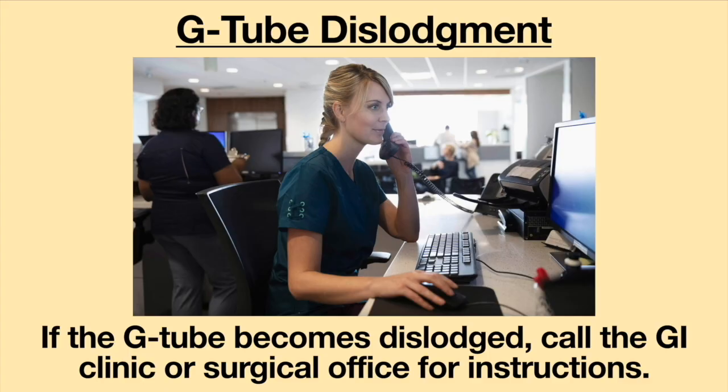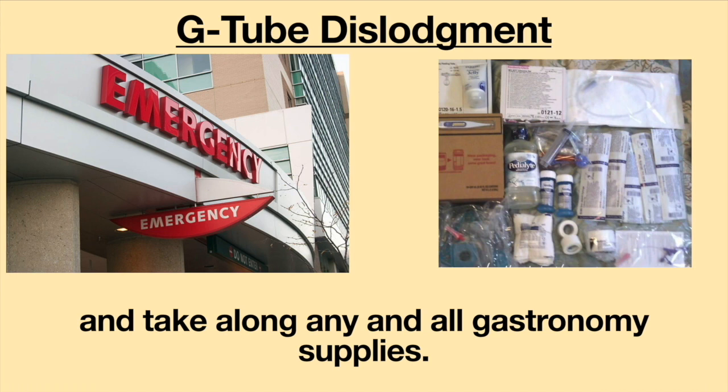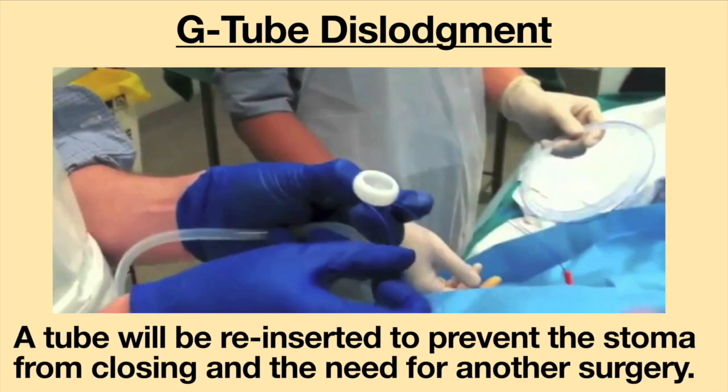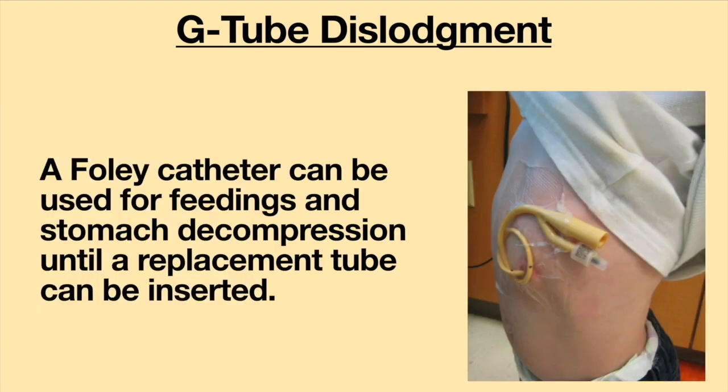If the G-tube becomes dislodged, call the GI clinic or surgical office for instructions. If you're not able to speak with a doctor or nurse after 30 minutes, go to the emergency department and take along any and all gastronomy supplies. A tube will be reinserted to prevent the stoma from closing and the need for another surgery. If a replacement feeding tube is not available, a Foley catheter of the same size or smaller can be inserted as a replacement tube and used for feedings and stomach decompression until a replacement tube can be inserted.